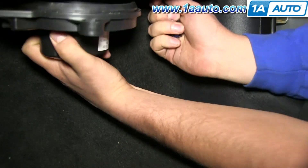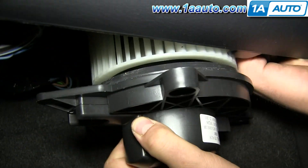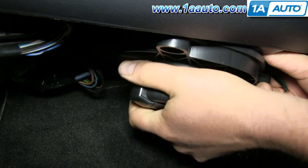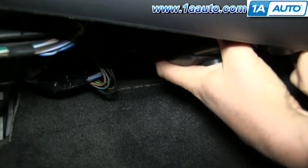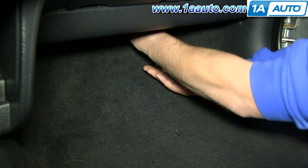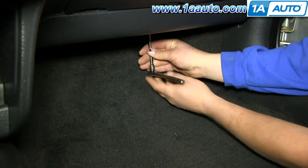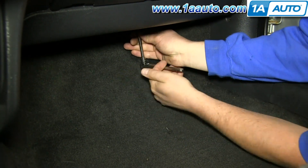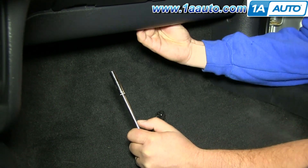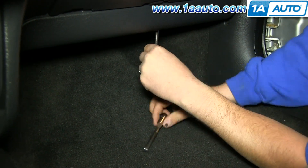Put the new blower motor up into place. You may have to pull back some harnesses to get it up in there. Fast forward here as we put those 7mm screws back in — you could use a Phillips screwdriver as well. Tighten them up nice and firm, but you don't want to over-tighten them. You don't want to strip out the plastic that you're going into.